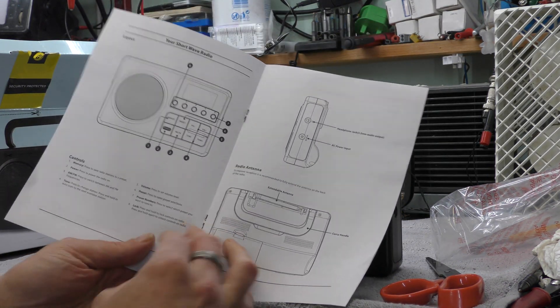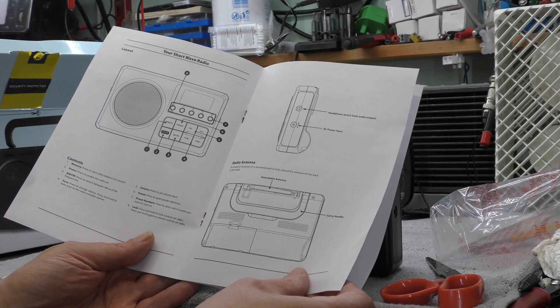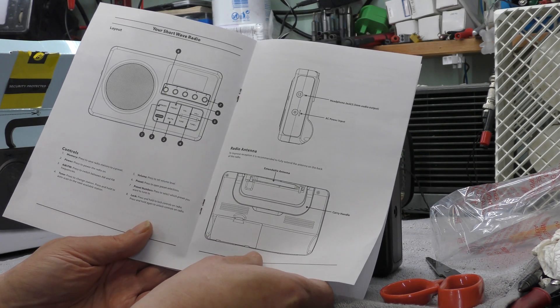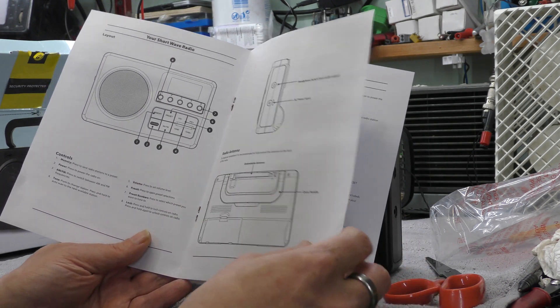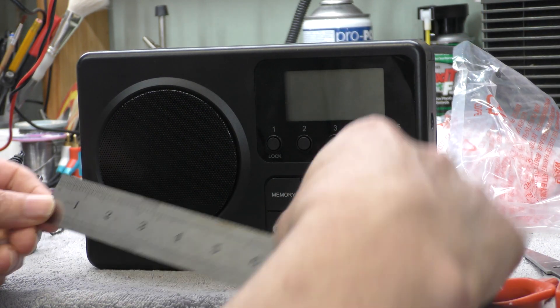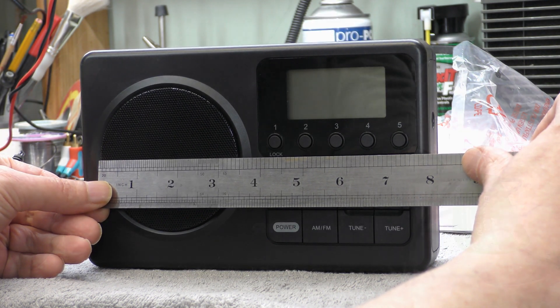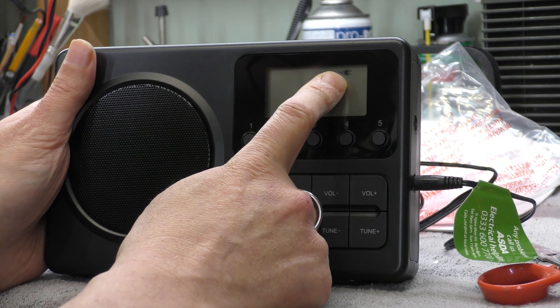Looks like a relatively clear manual. Your shortwave radio — really? Didn't know it had shortwave in it. It's about a 3-inch speaker. Interesting. A mains symbol — it's come up on the LCD as soon as I've plugged it into the mains.